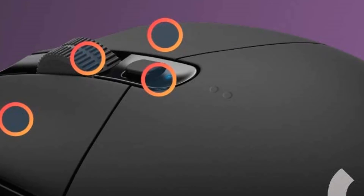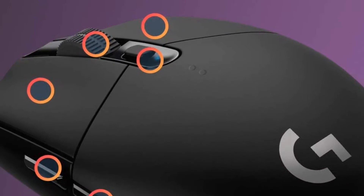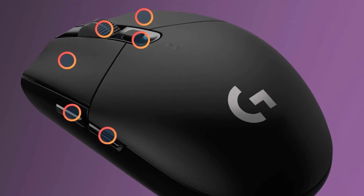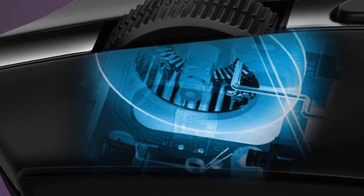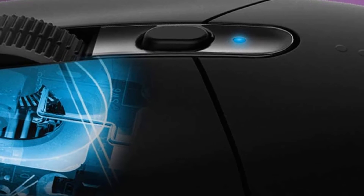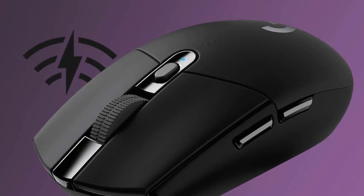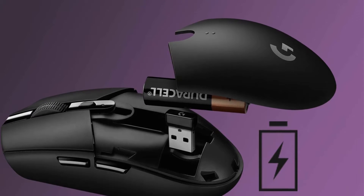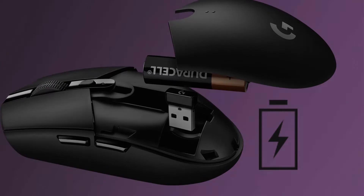Another downside is that this mouse, while symmetrical, does not have thumb buttons on the right side, meaning lefties will have to look elsewhere. The G305 has a total of 6 programmable buttons: the left-click, right-click, and scroll wheel, beneath which is a DPI adjustment button, while two slick thumb buttons decorate the left side. This mouse might be lacking in terms of buttons, but that's not a major problem unless you are a hardcore MMO or MOBA player.